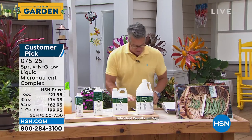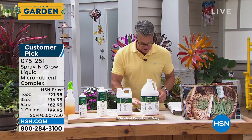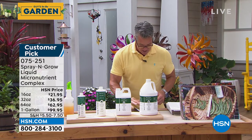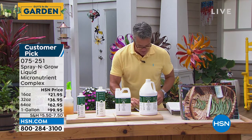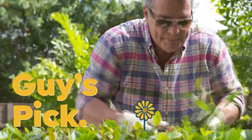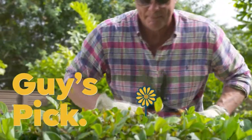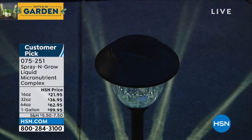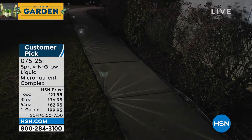The host wraps up the Spray and Grow segment wishing Happy Mother's Day to all moms, and gives shout-outs to Facebook viewers including Anita, Laura, Judy, Ann, Renee, Angie, Martina, Sherry, and Kathy O'Leary.